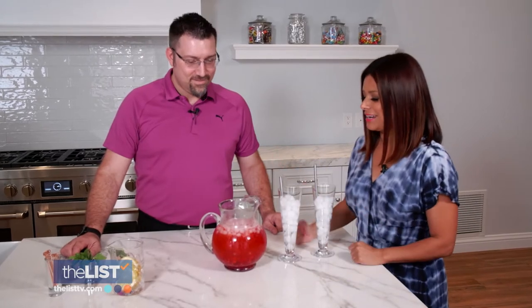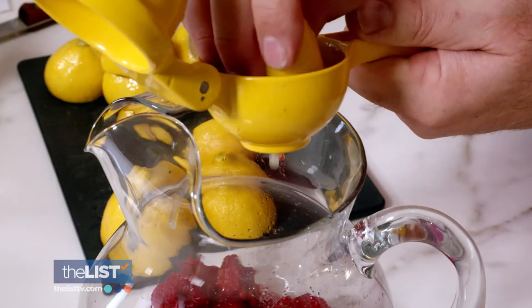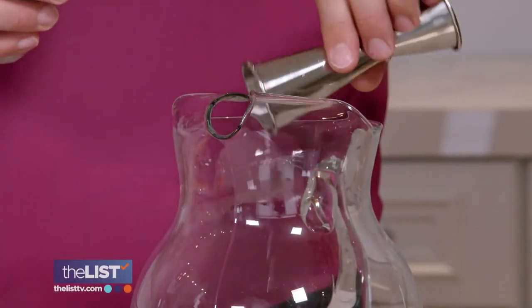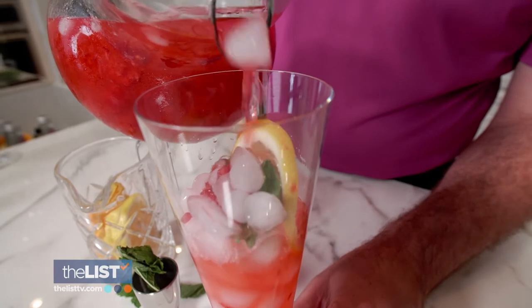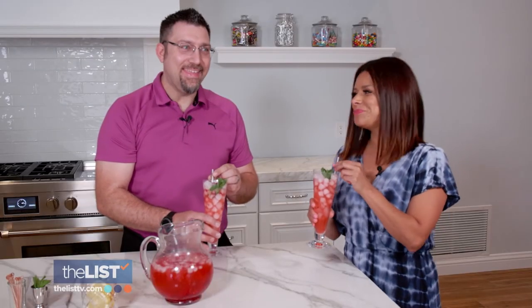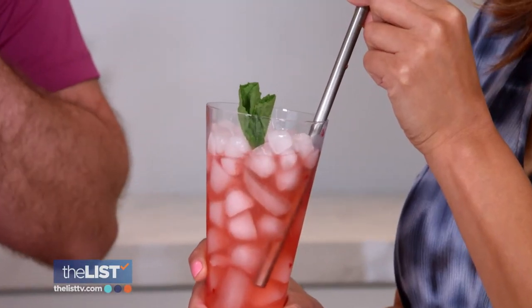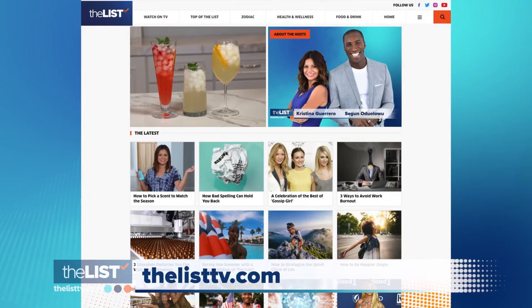Yes, exactly — I love that. So what did we add in here? We've got a lot of fresh raspberries, a lot of fresh squeezed lemon juice, a little bit of simple syrup. Add in some club soda and mint and you've got a gorgeous mocktail. It's quite delightful. You don't need all the alcohol to have a little bit of fun — fun fruit flavor without all the hangovers. Hit us up on thelisttv.com for these recipes.